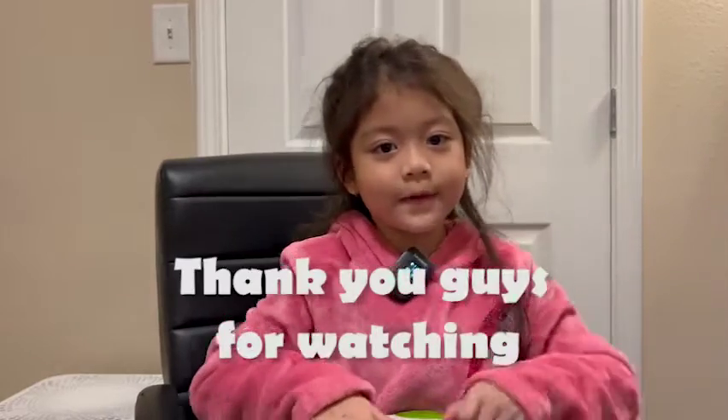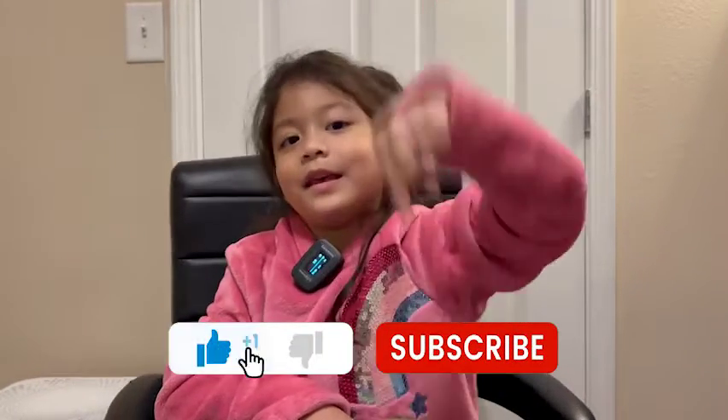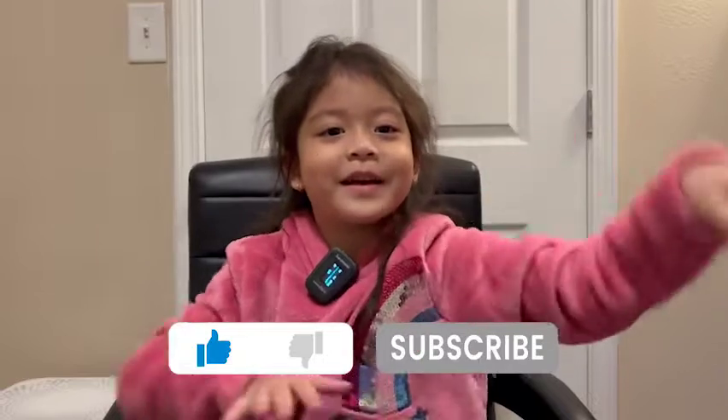Thank you guys for watching. Go thumbs up and hit that subscribe button. Bye bye!